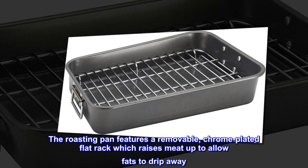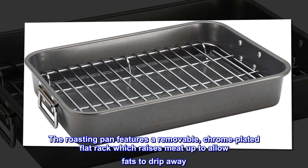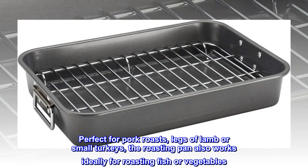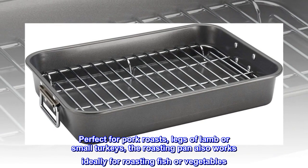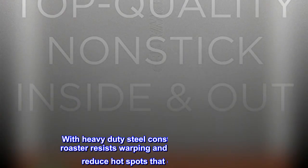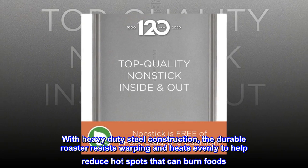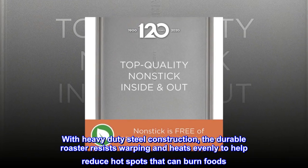The roasting pan features a removable chrome-plated flat rack which raises meat up to allow fats to drip away. Perfect for pork roasts, legs of lamb or small turkeys, the roasting pan also works ideally for roasting fish or vegetables. With heavy-duty steel construction, the durable roaster resists warping and heats evenly to help reduce hot spots that can burn foods.